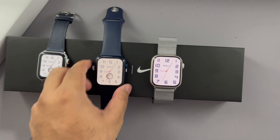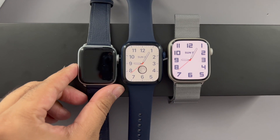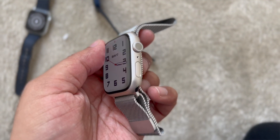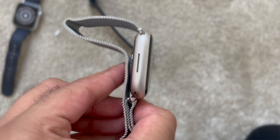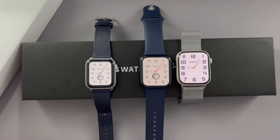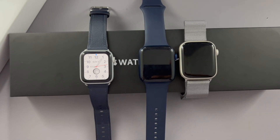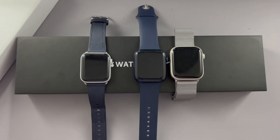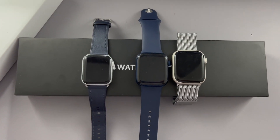Size-wise, the 44mm is a tad bigger, and coming from the 40mm it's considerably larger. I've got quite a small wrist but I prefer having the larger 45mm on my hand. Coming from a Series 5 to a brand new Series 7, you'll find quite a lot of differences: speed, battery, and a larger screen size — three very big upgrades. You also have the blood oxygen monitor, though I'll be honest, I rarely ever use it.